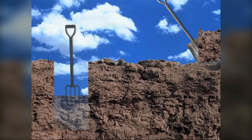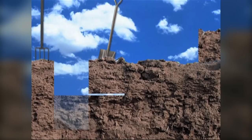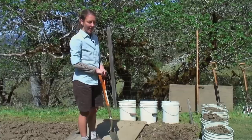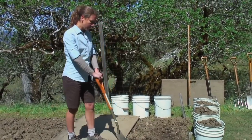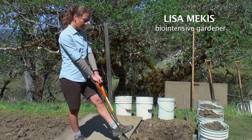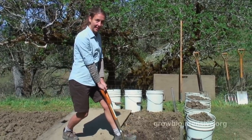Lisa is now going to dig another trench right next to the one Tim just made, and she will put the soil she digs into that first trench. She starts by bringing the spade six inches back from the first trench, brings the spade to a 45 degree angle, puts her foot on the shoulder, and just leans into it — nice and easy, just like that.